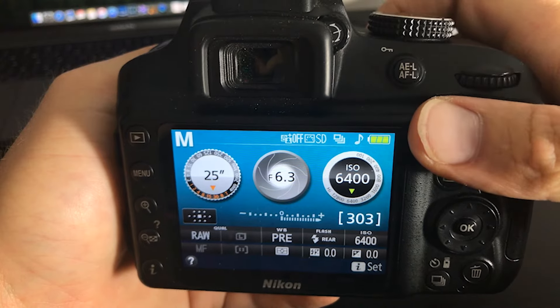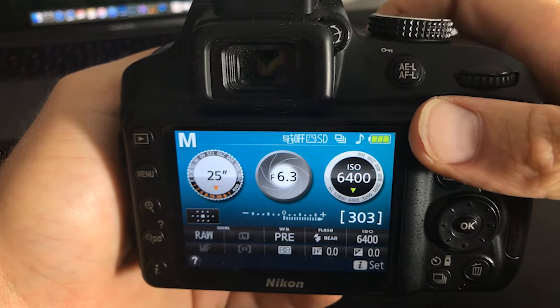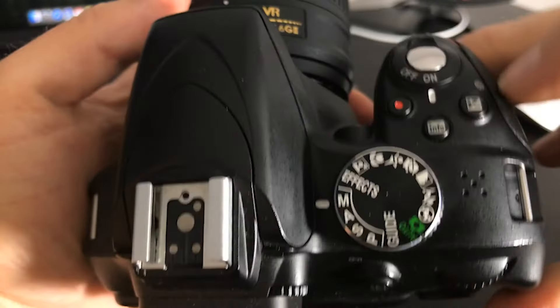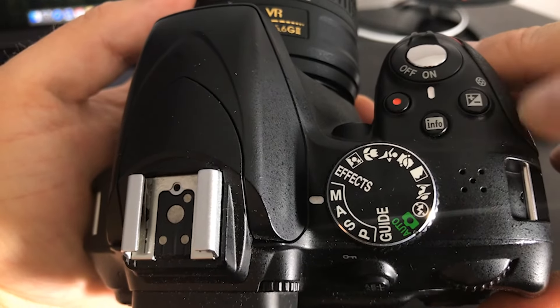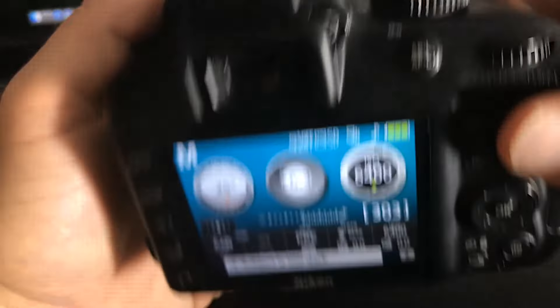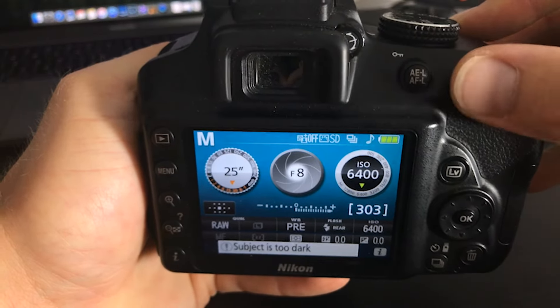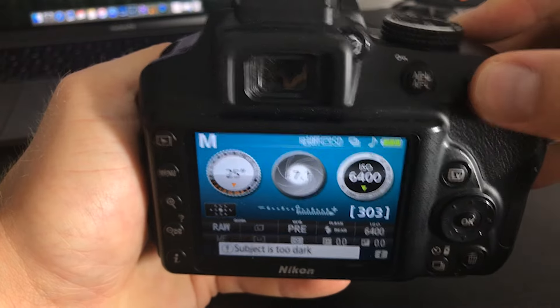Now that you know how to manually adjust your shutter speed, the next step is to learn how to adjust your aperture. You're going to go to the top near your shutter release button — there's a plus/minus button. You hold that in, and as you're holding that button, you're going to turn the wheel to the right, which will make your aperture smaller, or to the left, which will make your aperture larger.